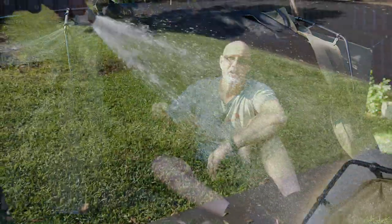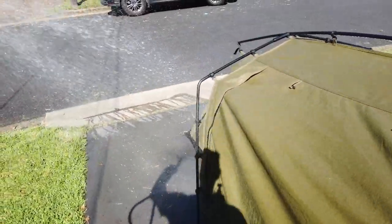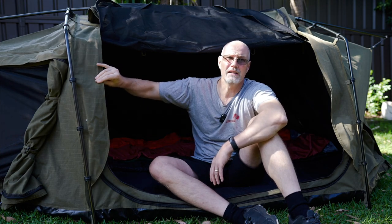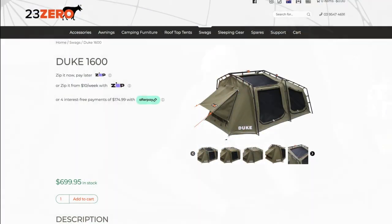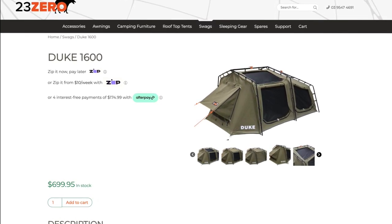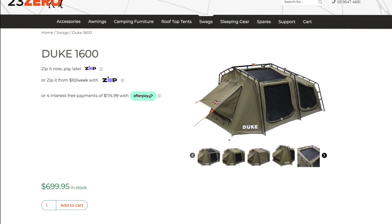Even with a lot of pressure from the hose there was no water ingress. The water head rating is 800 millimeter, which is not crazy but for a swag it's pretty good. Comparing the Darche against the 23Zero swag, the Darche has 20 GSM heavier canvas and 50 GSM heavier bucket flooring. All the seams are also internally sealed with tape.